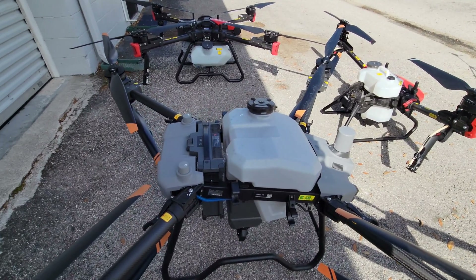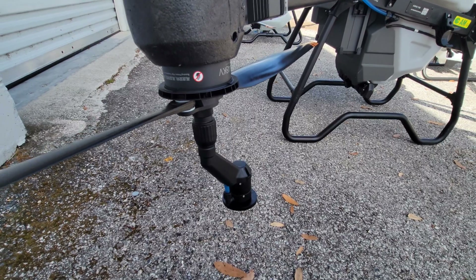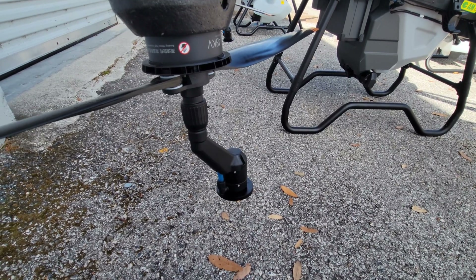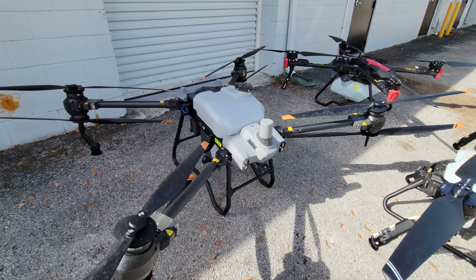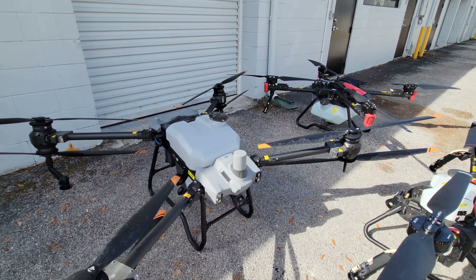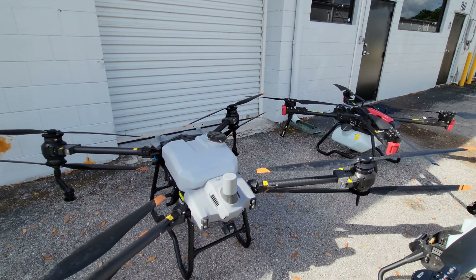When this drone is completely folded, you can easily carry it through a standard doorway. Just like the XAG system, DJI now uses a centrifugal rotary atomizing nozzle — from our testing, really the best option for spraying drones. The DJI T40 does have a little bit lower top speed than the XAG P100, so from our experience, at application rates of around three to four gallons per acre or under, the XAG P100 can fly a little faster, which means it can cover more area per hour.